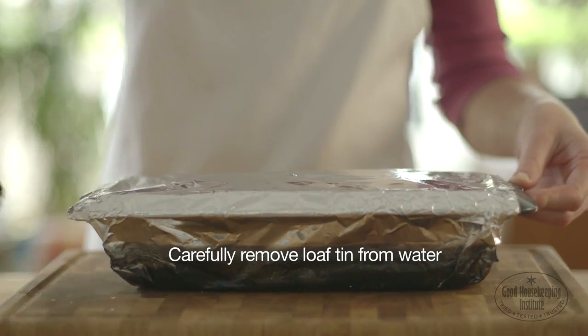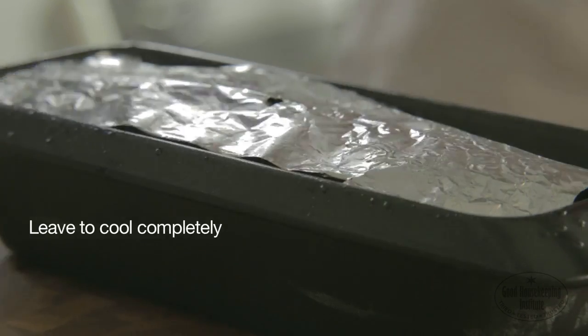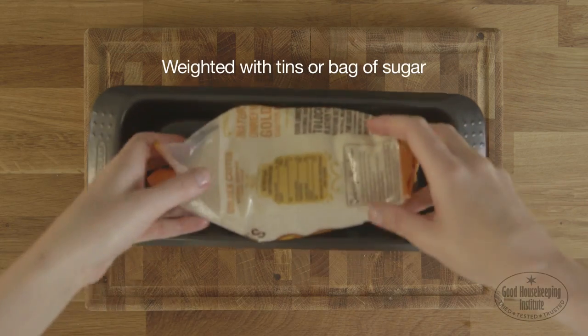Carefully remove the loaf tin from the water and remove the outer foil, leaving the lid of foil in place on top. Leave to cool completely and chill overnight, placing another loaf tin on top weighted down with tins or a bag of sugar.